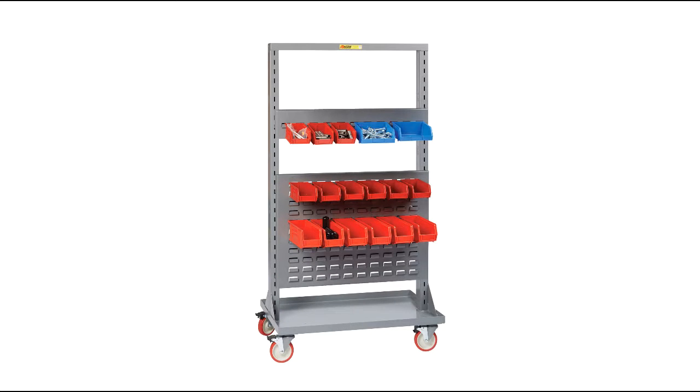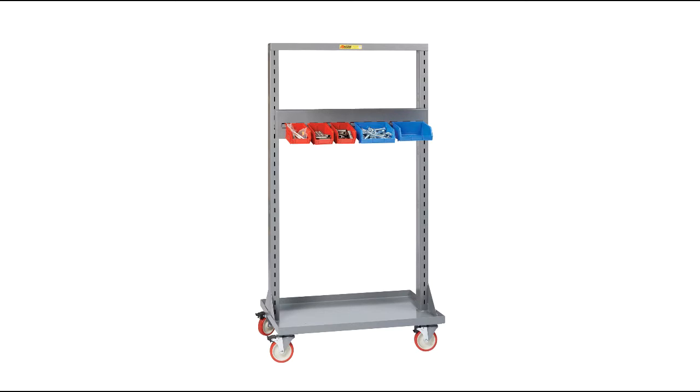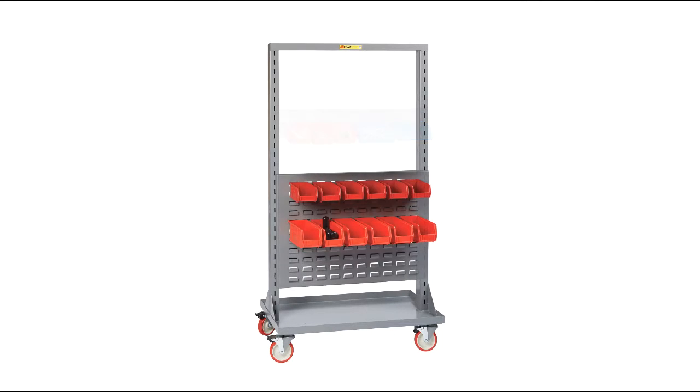Louvered Panels — these formed 16-gauge steel panels are 34 inches wide and made to accept most standard plastic hanging bins. They're available in two styles: bin rails, which are 6 inches high and designed to accept a single row of bins, or full-size louvered panels, which measure 24 inches high by 34 inches wide and provide more bin storage and flexibility.